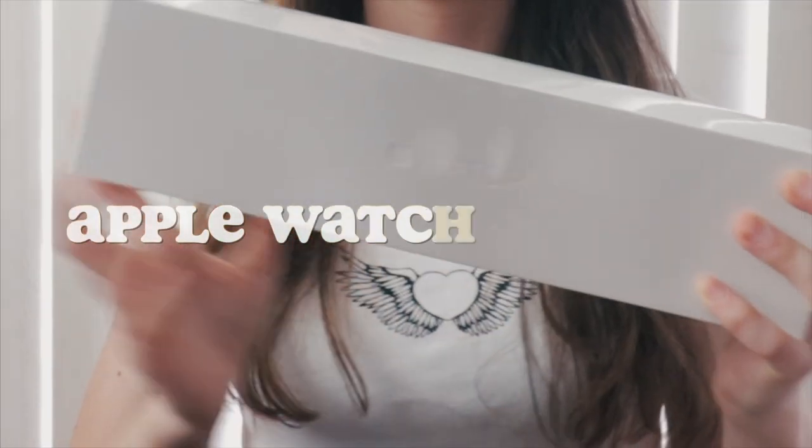Hi everyone and welcome back to another unboxing video. Today I'm gonna be unboxing the Apple Watch Series 5. This came out a few weeks ago so it's really new and I'm so excited for the new features. This Apple Watch comes in aluminium, stainless steel, titanium and ceramic. I got it in stainless steel so let's just get right into unboxing it.